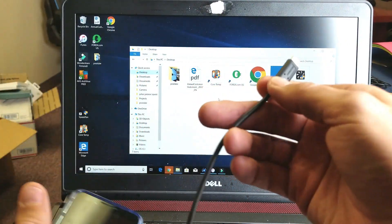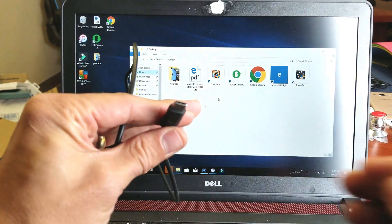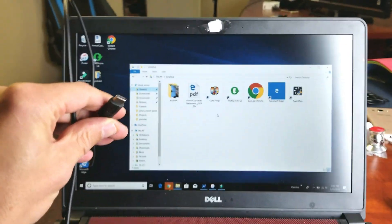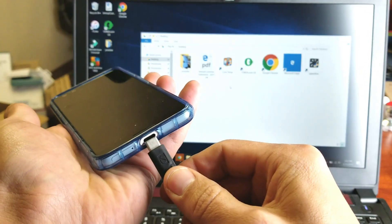First thing you want to do is go ahead and grab your USB type charging cable. Plug that into one of your USB ports and then plug the other end into the Google Pixel 3.